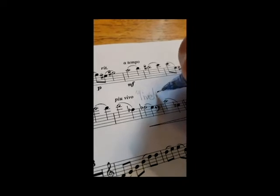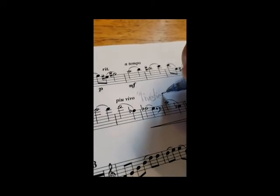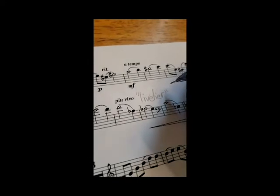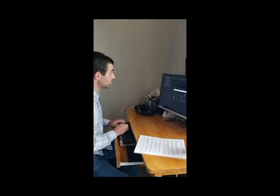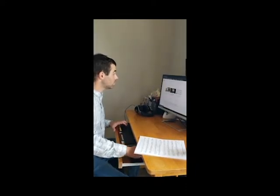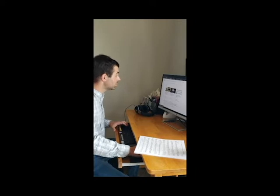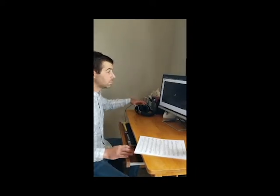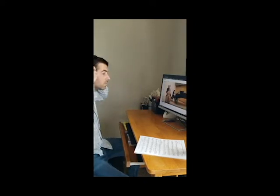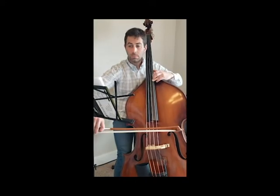Once you have your bearings with what's written on the page, you can begin to look into other aspects, such as style. Is it a dance or something more somber? Is it in a particular style, such as rock and roll, Irish traditional, American bluegrass, klezmer, or classical? The way you practice the piece should take style into account, so find out what that style is. Listen to recordings or simply research what other people say about the piece. If you know this going into your practice, it will make you much more focused and therefore much more effective.